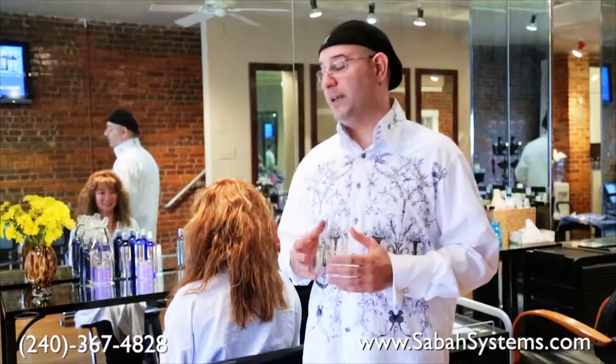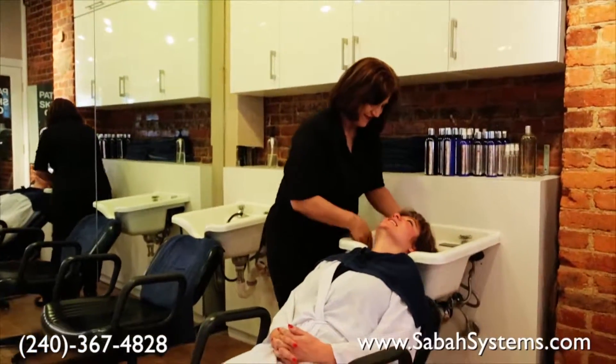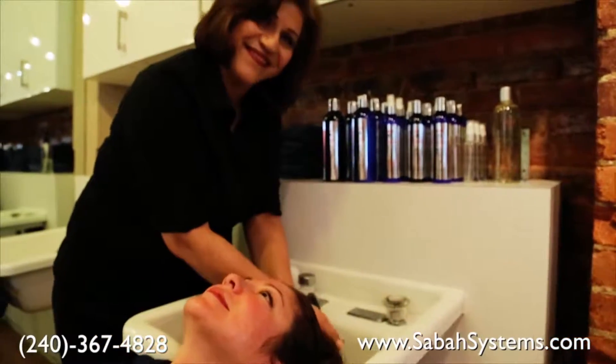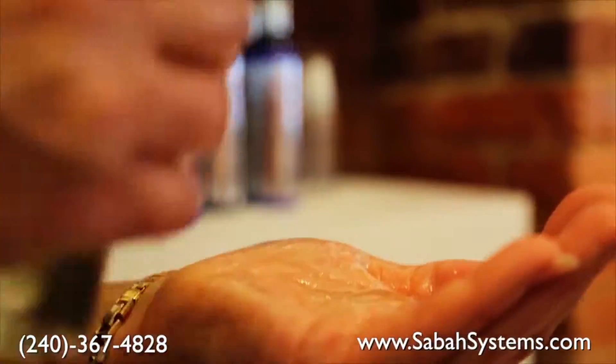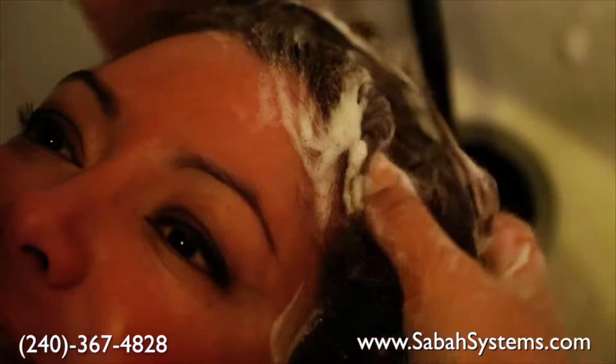It is in cream form, so we are going to need a brush and bowl to apply the keratin treatment. Here I have my beautiful model, Anna. The first step is washing her hair with clarifying shampoo. Please keep in mind, clarifying shampoo is the kind of shampoo you only want to use at the beginning and not afterwards, because it will strip off the keratin.